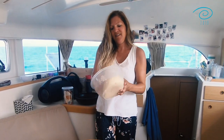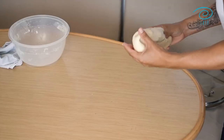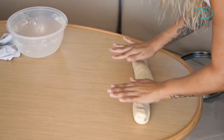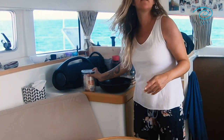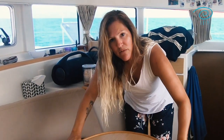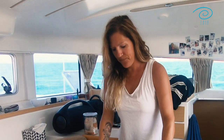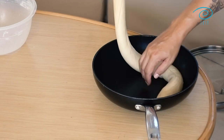There you go — then you take it out of the box and form it into a roll. If your dough is a little bit sticky you can still use some flour on the table so it doesn't stick too much. That's about the size we want. Then you take a Teflon-coated frying pan and make a very nice round loaf shape.